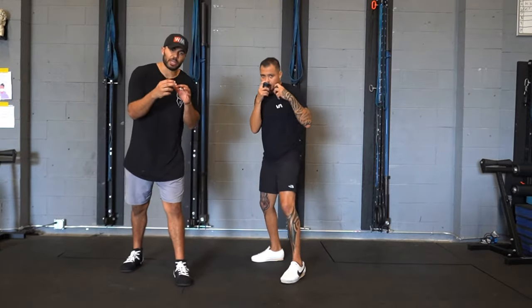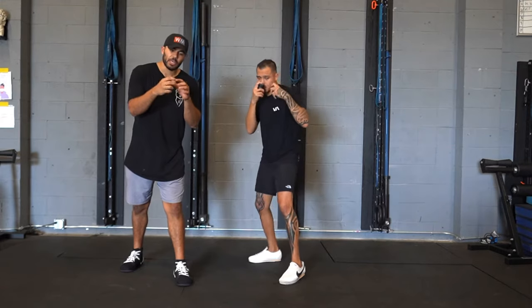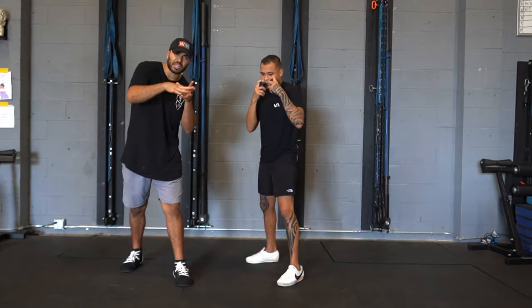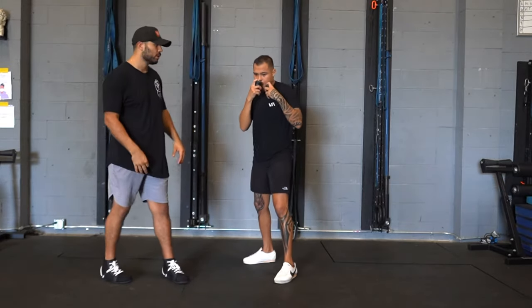Marvin's got a good spray can grip, and Marvin actually likes to hold it at the top of his index finger, and it's going to add for that little bit of extra tight spiral to engage our core. Let's go, Marvin.